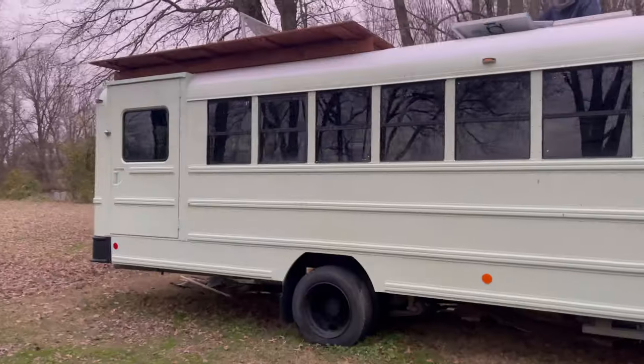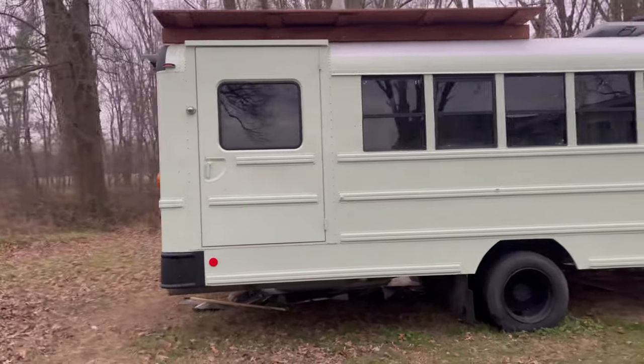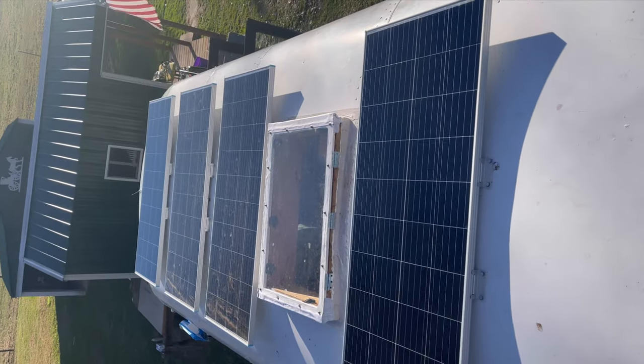This is what it looks like. You can tell on the side that we did add one more support board underneath the beams just for extra security. It was pretty simple and easy — I think it took us two full days to finish it.